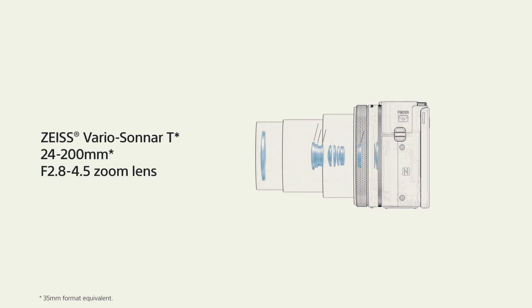With the Sony RX100 Mark 6 I was hoping for some really big improvements, and in some areas we got them. In others I feel it's a bit of a letdown, especially if you're someone like me who wants to use this as a secondary video camera for b-roll or vlogging. The things we got aren't really geared towards videographers — it's probably more for photographers. Let's start with the big selling point: the 24 to 200 millimeter lens.